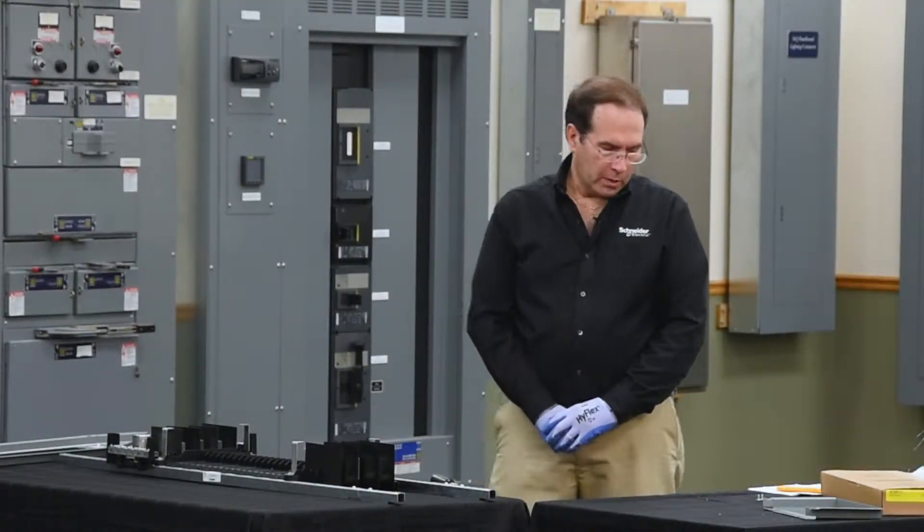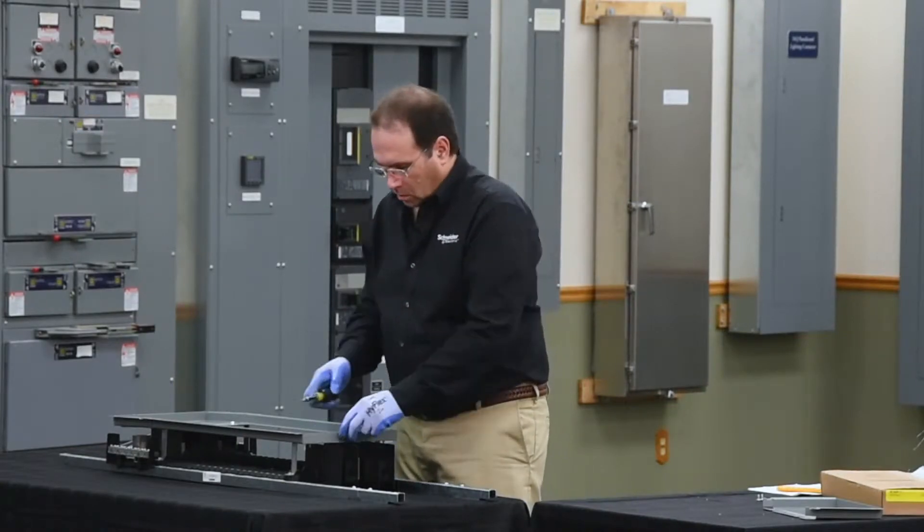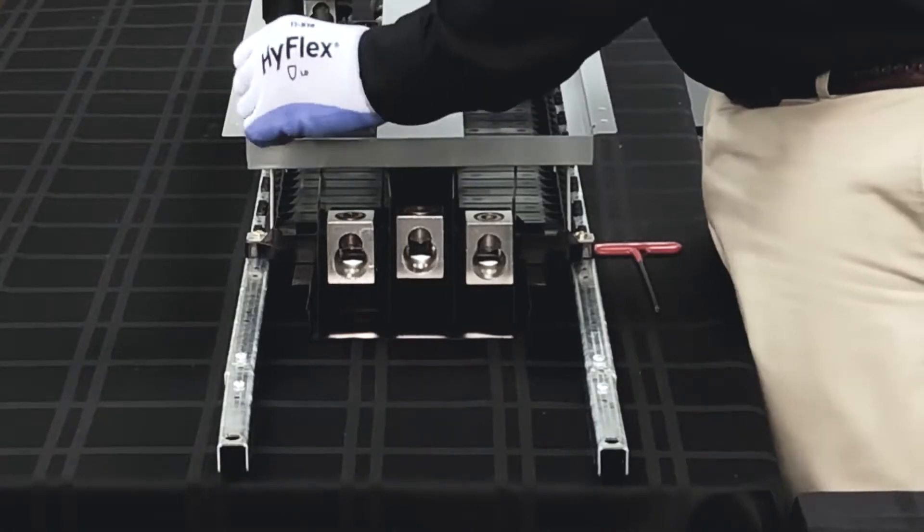Next we'll extend the dead front assembly. We'll be removing the small closing cover on the end of the dead front.